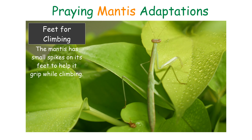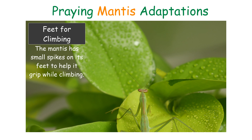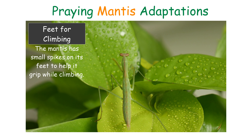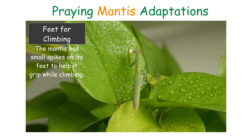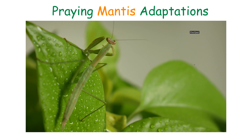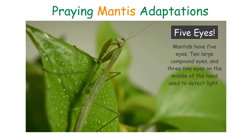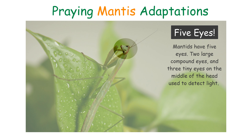Camouflage: the ability of an organism to hide in its environment. Feet for climbing: a mantis has small spikes on its feet to help its grip while climbing. Five Eyes: mantis have five eyes — two large compound eyes and three tiny eyes on the middle of its head to detect light.